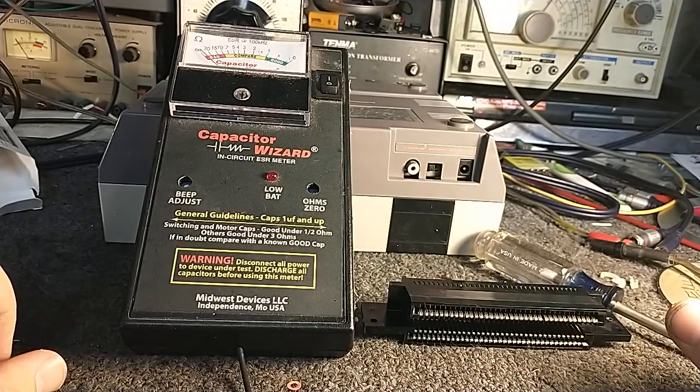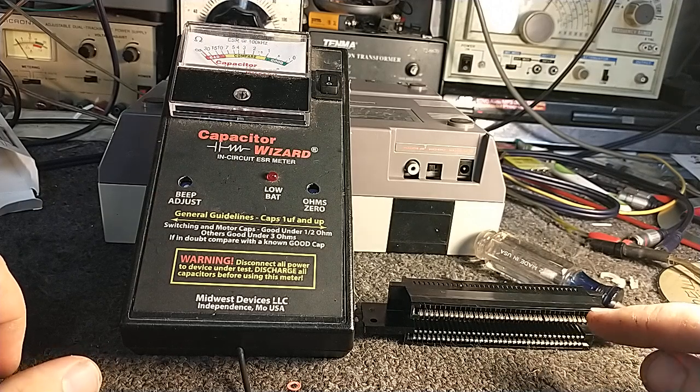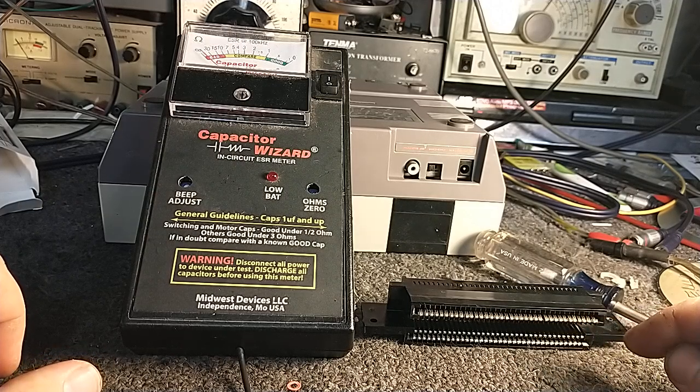What that leads to is erratic voltages to the cartridge, erratic data transmission, data errors, pixelation, tiling, freezing, and resetting — it triggers the lockout chip, assuming you haven't bypassed your lockout chip. So I've got to replace that connector.